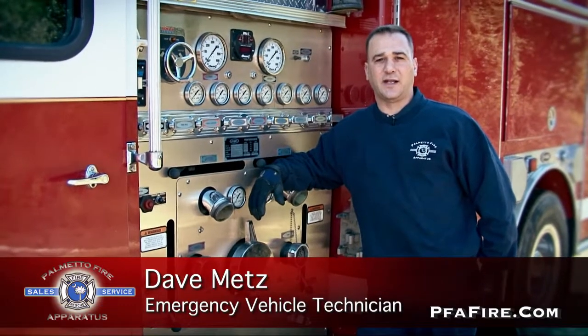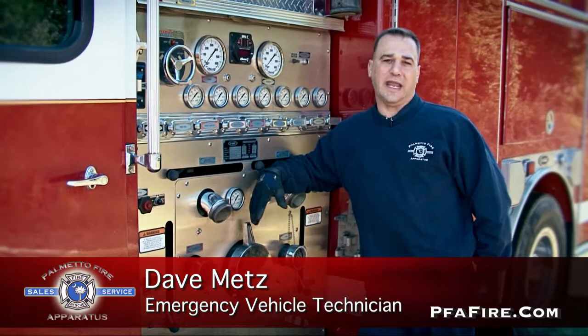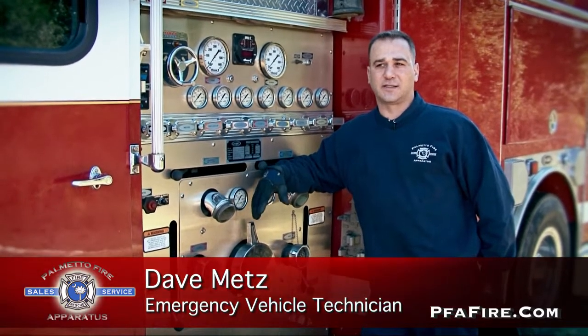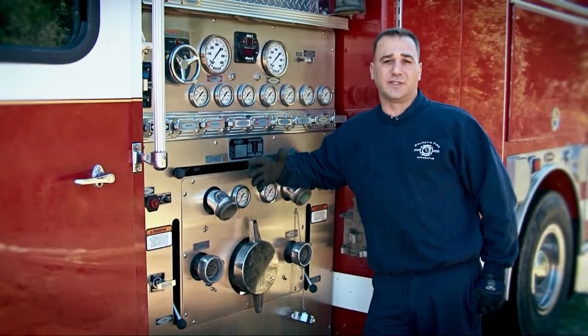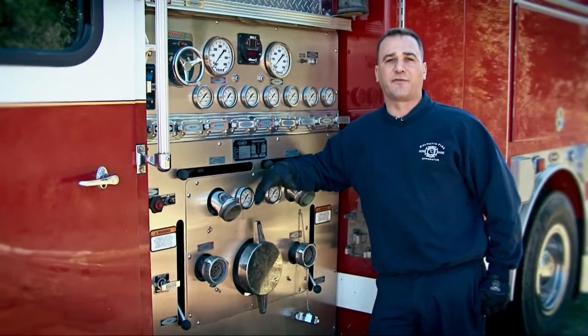My name is Dave Metz with Palmetto Fire Apparatus. I'm one of the EVT Mechanics here. This is a 1998 E1 that a customer brought to us because it had failed their annual pump test. Today we're going to go over some of the do's and don'ts and ins and outs of a basic pump test, and we're going to try to determine why this truck failed pump test.